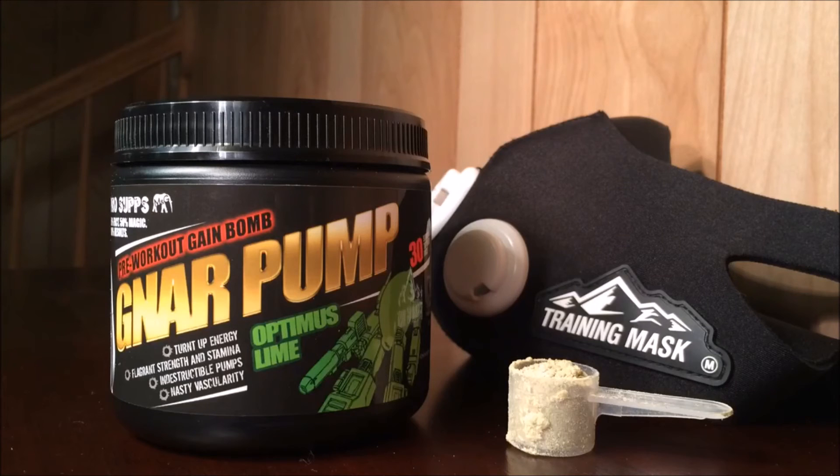Overall, it mixes well and the taste is pretty good. We have the Optimus Lime flavor and it tastes like a sweeter version of Gatorade Lemon Lime. It comes in a 30-scoop serving size and costs $39 at BroSupps, which isn't too bad because that includes free shipping.